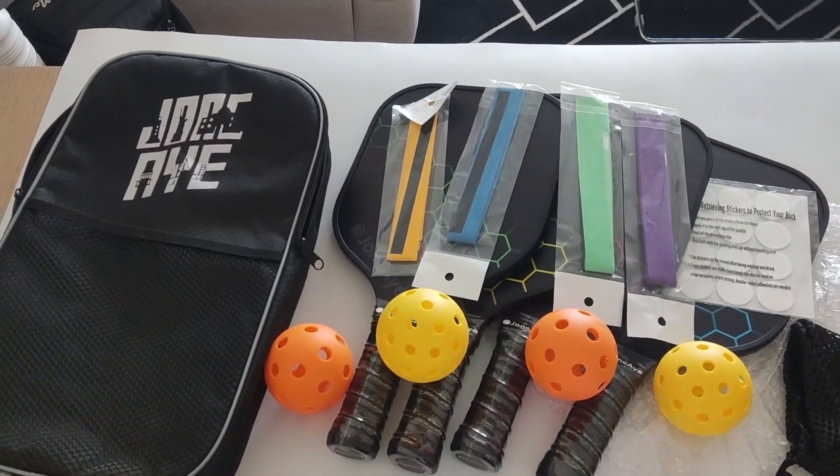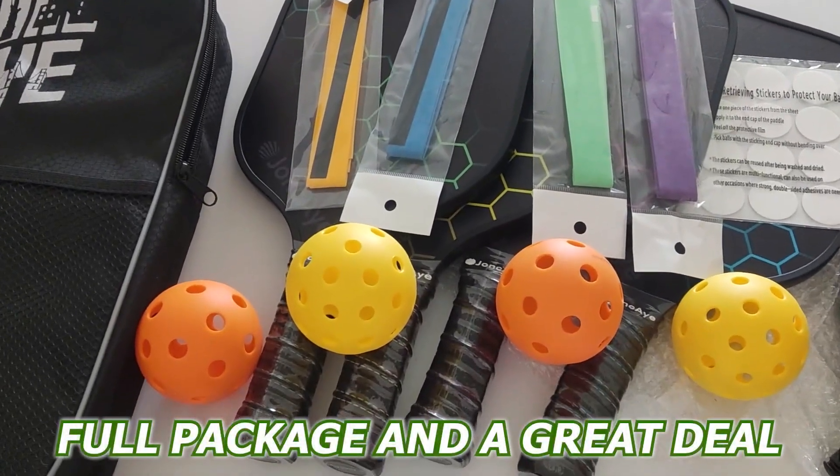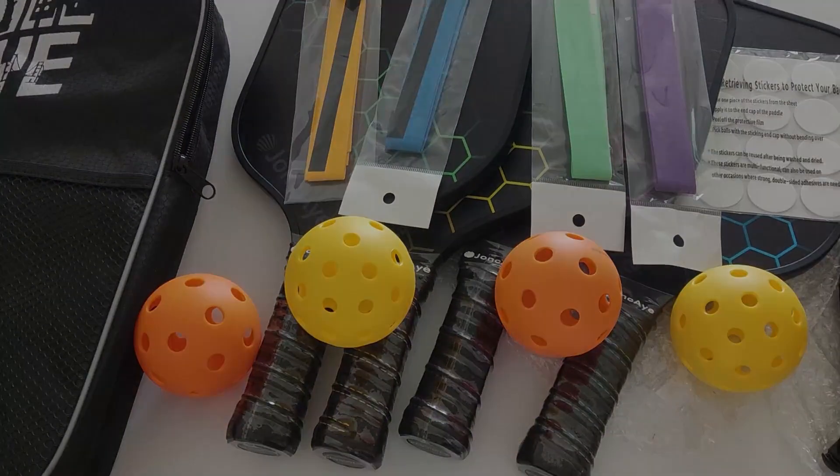Overall, the John C.A. Pickleball Paddles are a full package and a great deal if you're looking to buy a set for yourself.